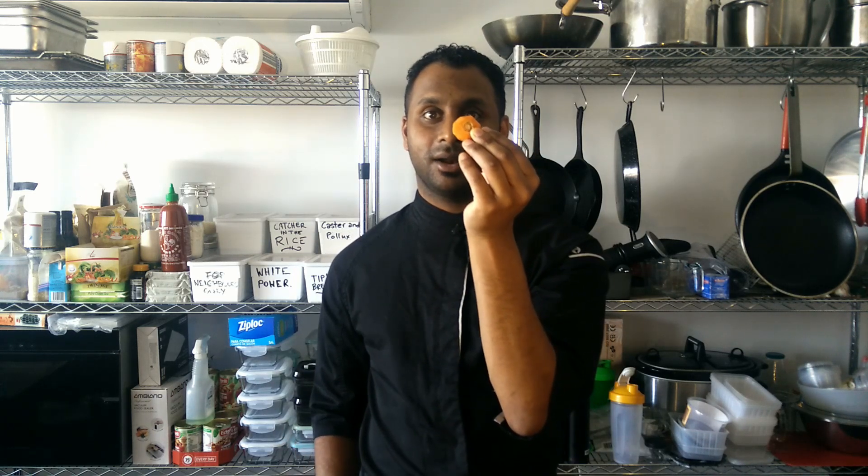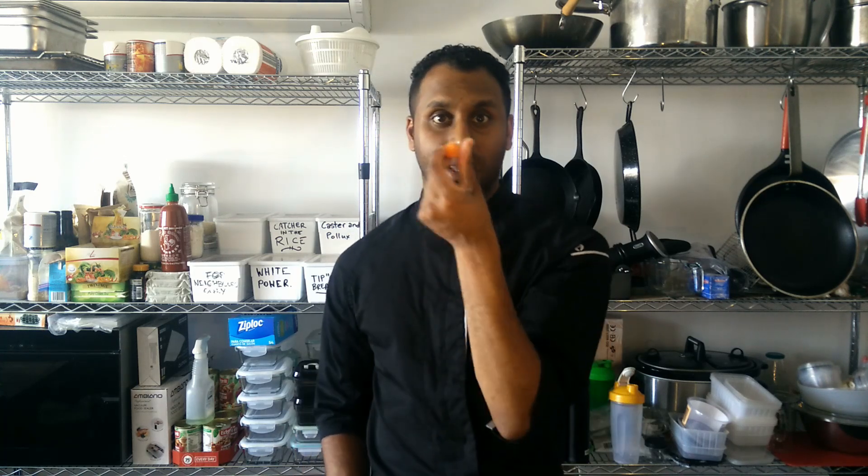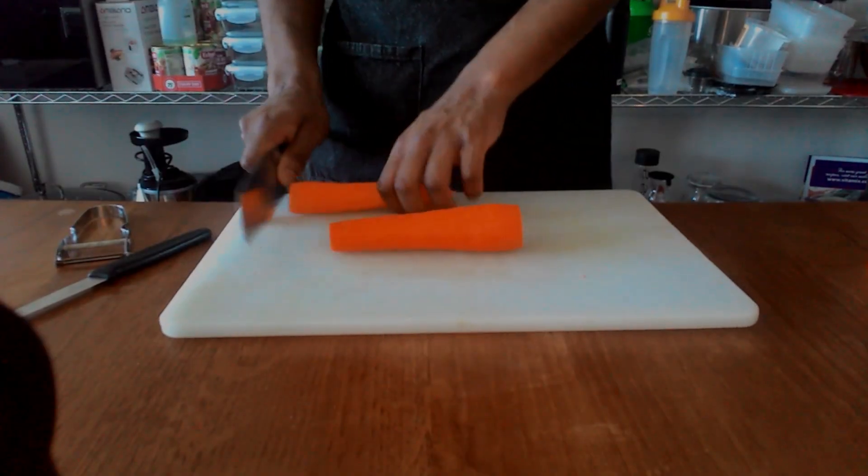If you're starting a compost heap, these carrot peels will do an amazing job at getting that started or enhancing it. And if you really want to, you can just eat them — there's nothing wrong with it, as long as you've washed your carrots first. Good roughage. What we're going to do now is top and tail the carrots — that just means removing the sprout part and the smaller end. You can use those in your compost as well.